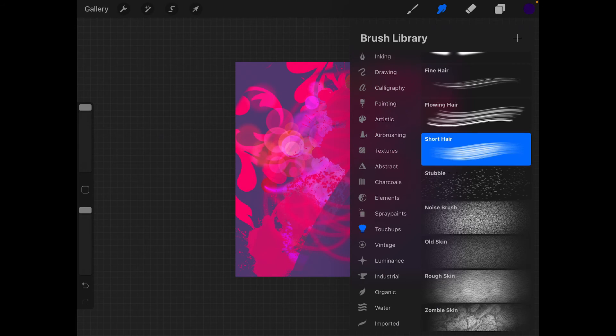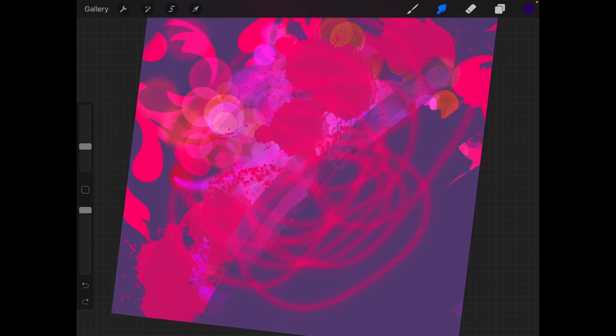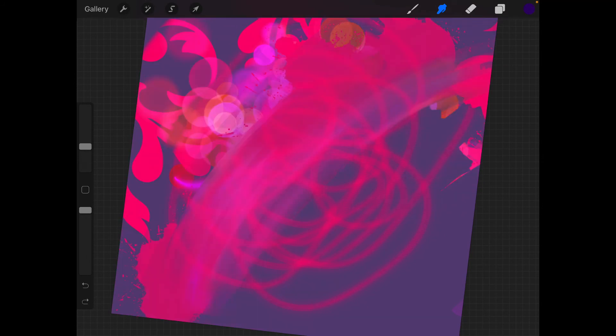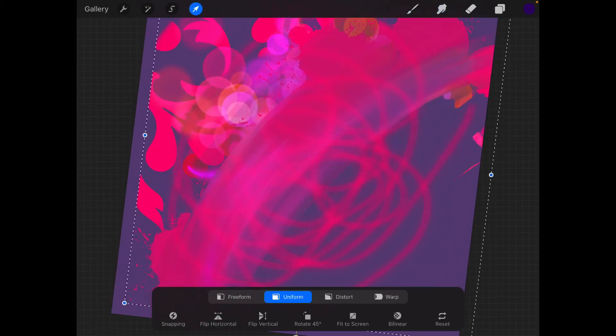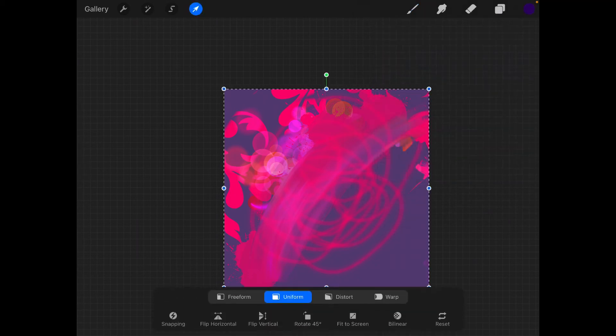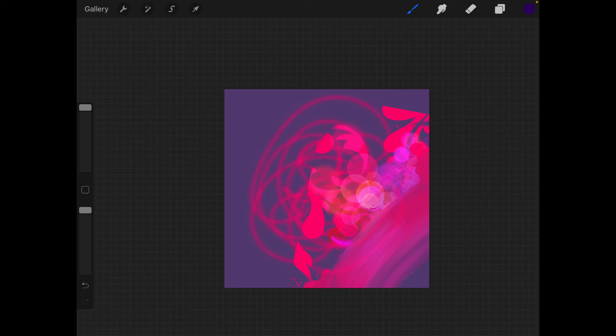The smudging tool has the same variety of brushes and is used to smudge and blend colors together — for example, to create a watercolor effect or a real canvas painting effect. I find this a really helpful tool while making drawings. Now the arrow tool is used to select everything on a particular layer. Once selected, you can decrease or increase the size, rotate it, and move it anywhere. This is very useful if you want to draw something large on a separate layer and then scale it down.